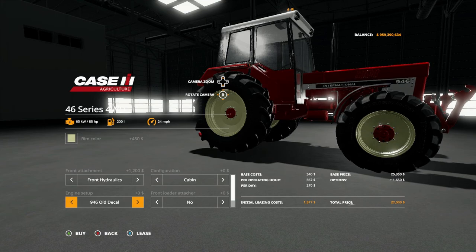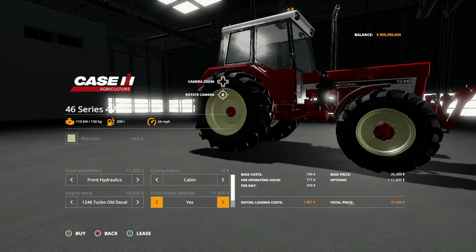And then the 1246 turbo new decal. When I first saw this I didn't realize it changed the power and the engine size. Let's go back through it: the 946 is 85 horsepower, the 1046 is 100 horsepower, the 1246 is 122 horsepower, and the 1246 turbo is 150 horsepower. So while it changes the decal on the side, it also changes the engine size — something I didn't notice initially. I actually recorded the entire video and almost published it before I realized that.